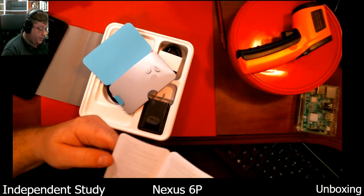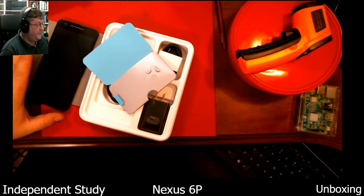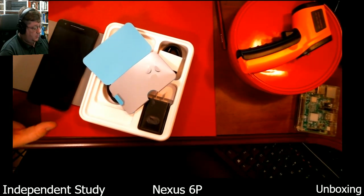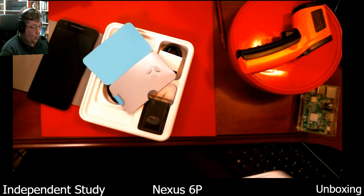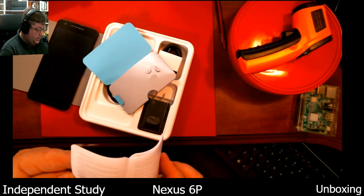Everything was already encrypted on the phone as well. On this phone I was running full disk encryption and not having any performance hits at all. We're at that point where if you're getting a modern phone, you shouldn't have to worry about encrypting it slowing it down — it should just go. There's no point not to do it.